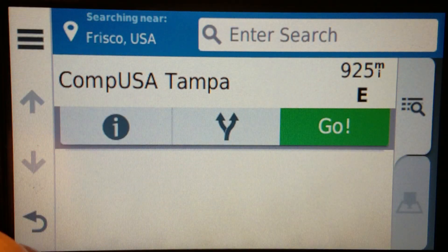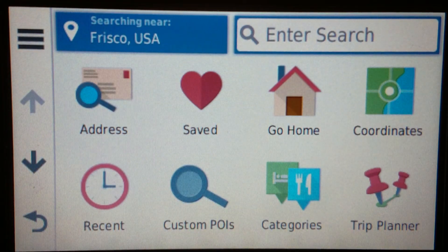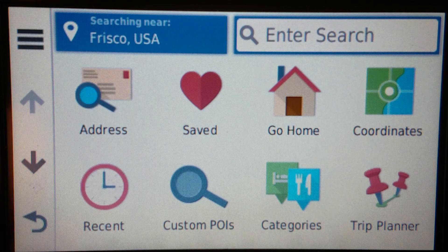But if you don't want to take the extra step of saving it to your saved places, when you are initially creating your custom POI database, just remember to have the name as something that would not match another general search. And that's pretty much all there is to it.